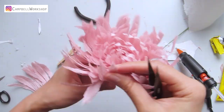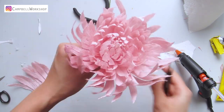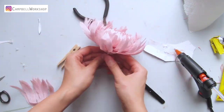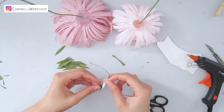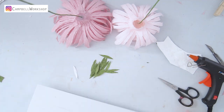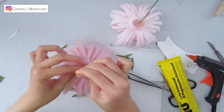Use your fingers and tweezers to shape the flower. Then we are going to finish the flower bottom with some small green leaves — curl the leaves a bit and attach them with UV glue.